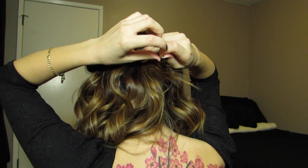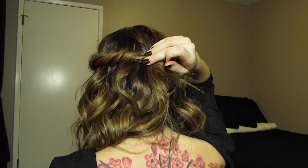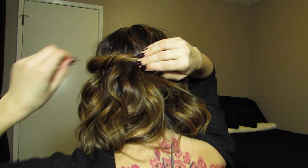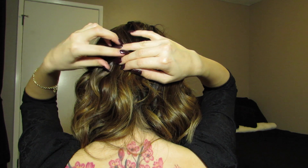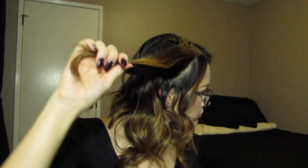Now taking a bobby pin, we are going to pin that little twist right to the back of our head. And now we're just going to do the same thing to the other side and crisscross the two bobby pins.